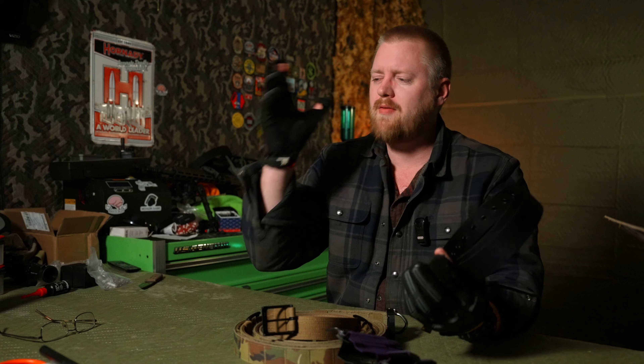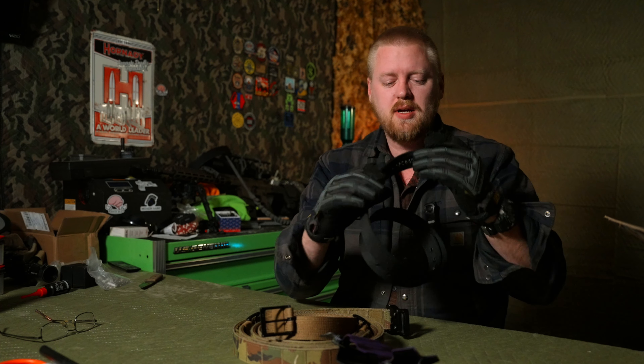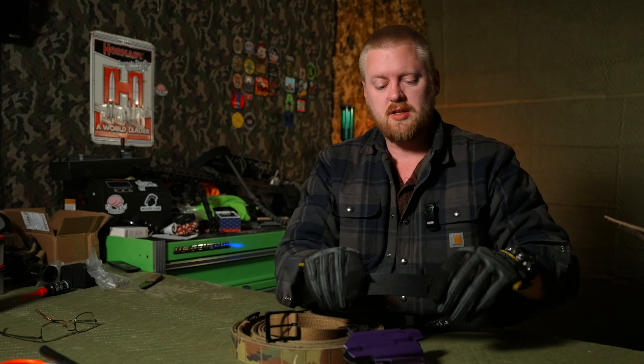Number three, the must-have. Whatever justifications you can find for yourself to ignore my advice on the other things, go through 12, 15 different belts like I did — I don't give a shit, just trying to save you time. The main feature of a gun belt is that it's stiff in the vertical dimension. Top down, stiff. You cannot compress it. You cannot smash it. This is extremely important for carrying a gun.